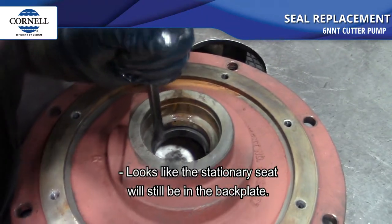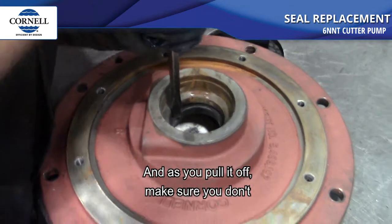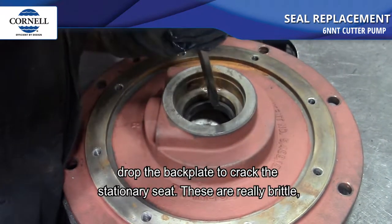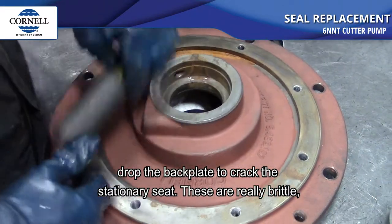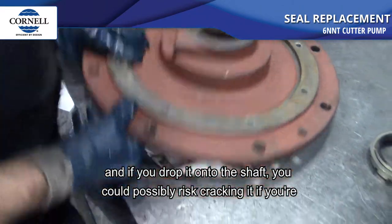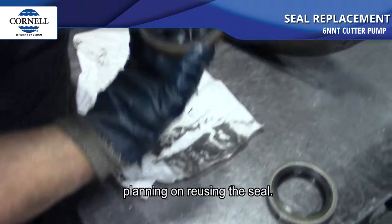The stationary seat will still be in the back plate, and as you pull it off make sure you don't drop the back plate and crack the stationary seat. These are really brittle, and if you drop it onto the shaft you could risk cracking it if you're planning on reusing the seal.